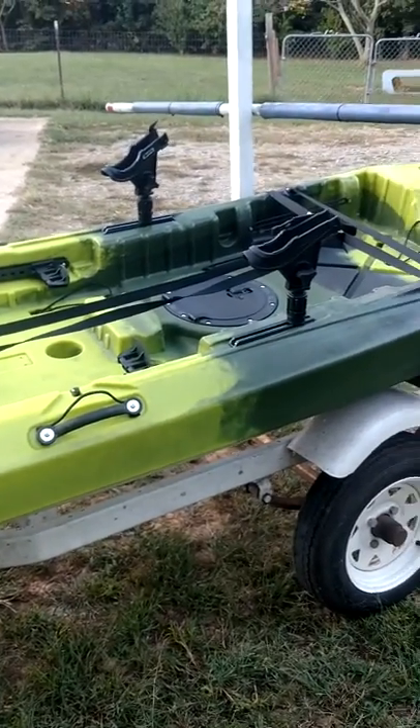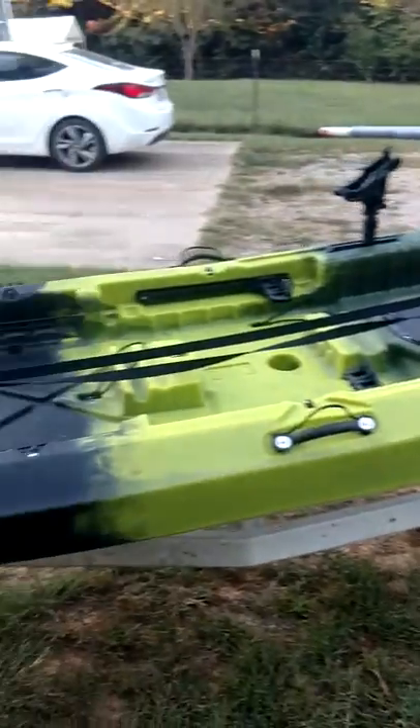If you get a chance, you need to pedal this Yellow Fin 130. If you're around me, you can pedal it any time you want to — just let me know and I'll let you do it.